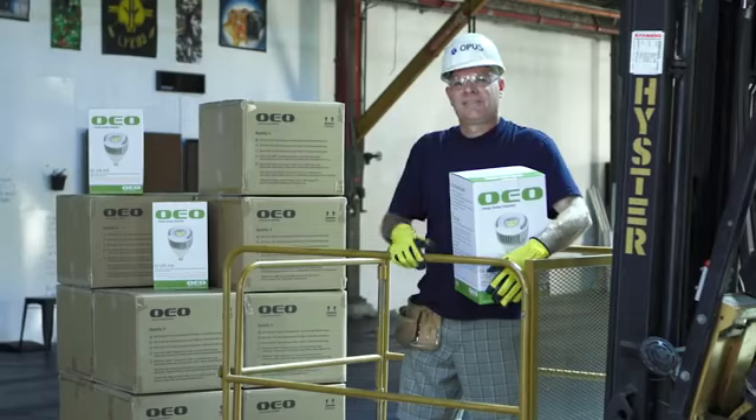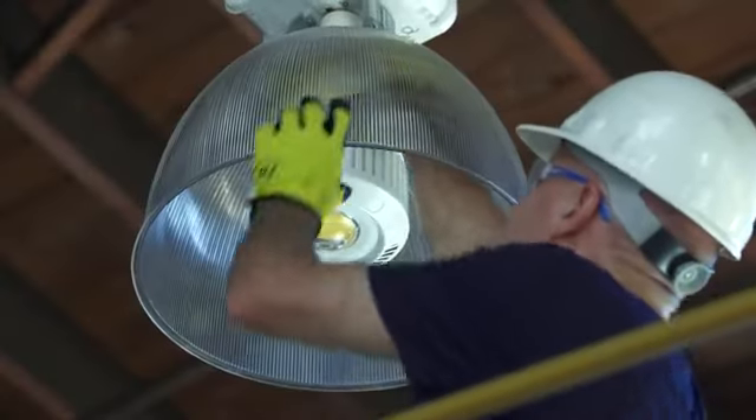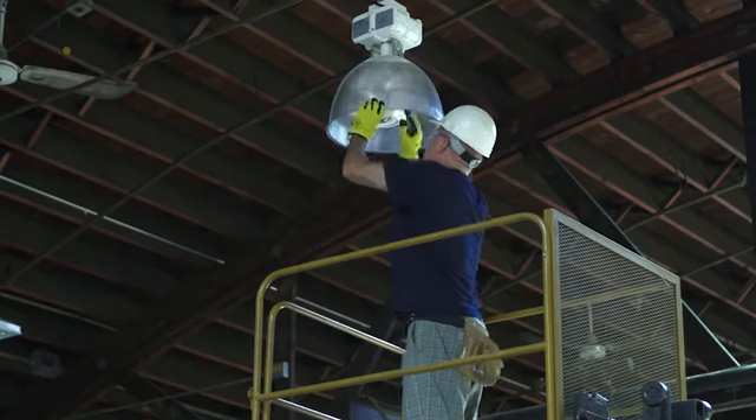Here we are in Lake County, Illinois, doing another simple OEO EZ LED install. Bring him up, Johnny! One simple switch to the EZ LED and this company just saved over $300 in operating costs per light per year. With such a simple installation and low product cost, the EZ LED pays for itself faster than any other LED option available. Period.